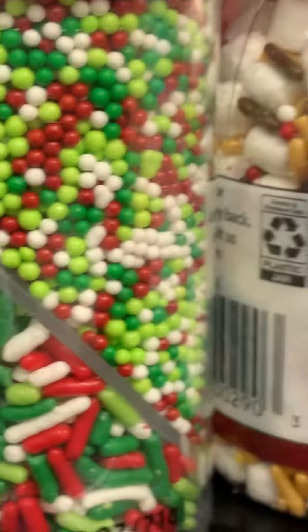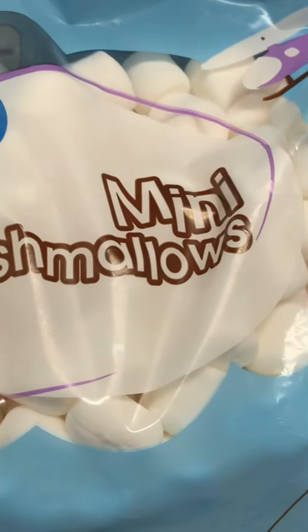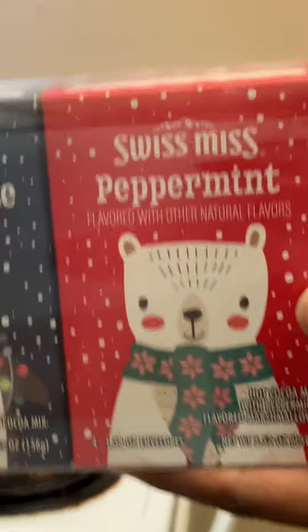Then we started on our cocoa. I picked up these items also from Walmart. We had mini marshmallows, different types of assorted sprinkles, and then I had the variety Christmas pack of cocoa — it came with milk chocolate, peppermint, milk chocolate marshmallows, and salted caramel.